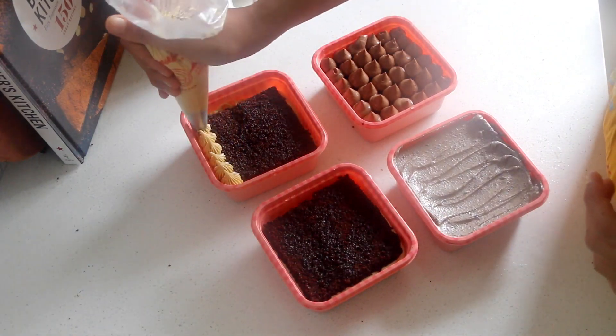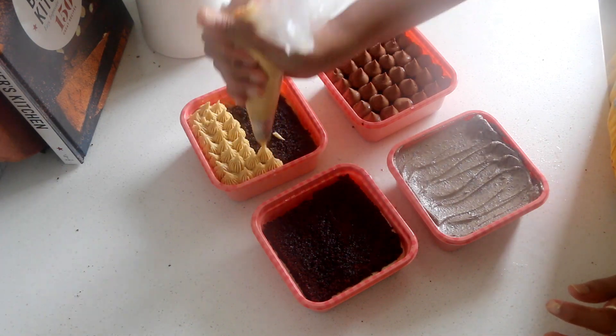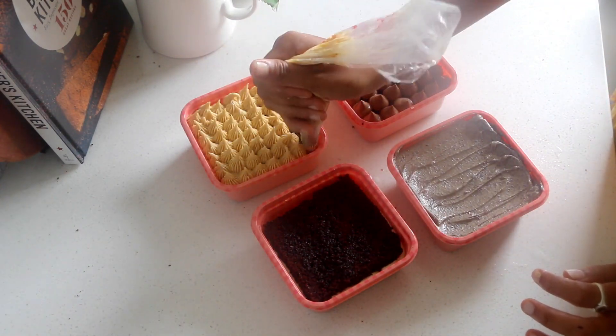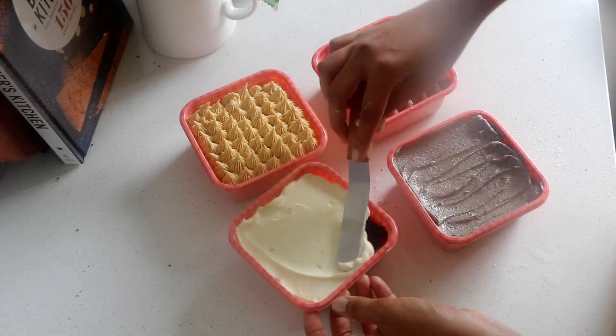Decorate as you like — I am sharing a few ideas here which are self-explanatory. Using the same technique you can also make an Indian Mithai cake: just one cake base and one filling and frosting recipe, but adding different add-ons to create totally different flavoured cakes. The details have been explained in our blog post — the link is in the description box below.